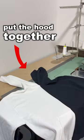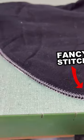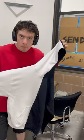The second step, I need to put the hood together. This sewing machine is called a serger. I use it for the hood because it does this fancy stitch that makes it so it can stretch. Perfect for a hood.